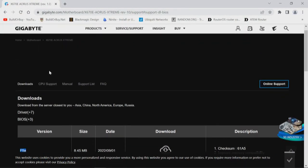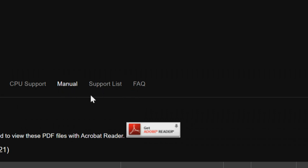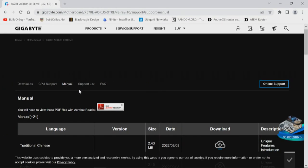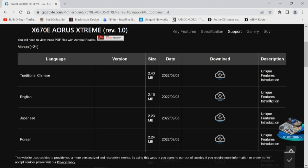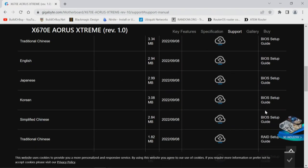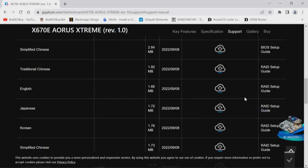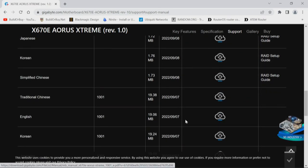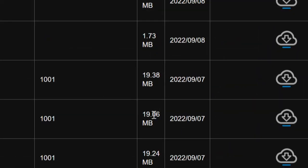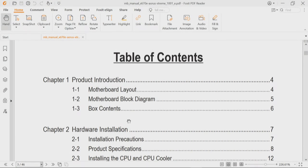From the BIOS, now let's go to manual support, where we find five different manuals — only two we need. There's a unique features guide, the BIOS setup guide, a RAID setup guide, and the main motherboard manual. We'll go to page three for the table of contents. We're looking at seven or eight things this time: motherboard layout, motherboard block diagram — which is crucial — and product specifications.